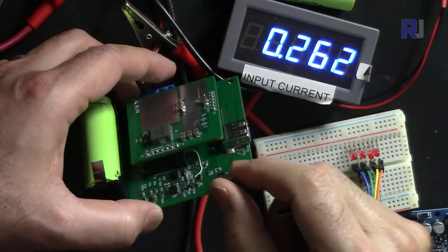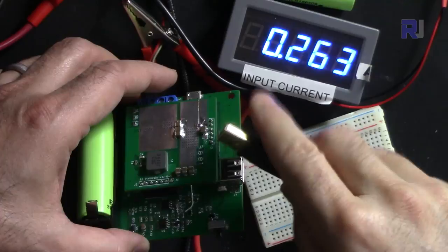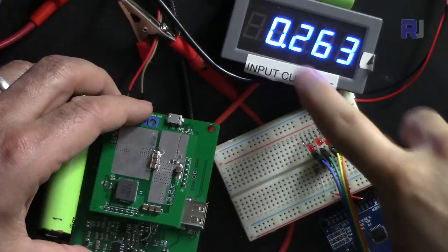The battery is now being charged and the output is ready. I turn it on and connect an Arduino — it powers up successfully. The current increased by about 70 milliampere, bringing total draw to around 260 milliampere.